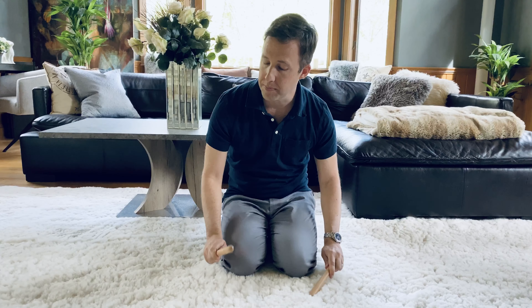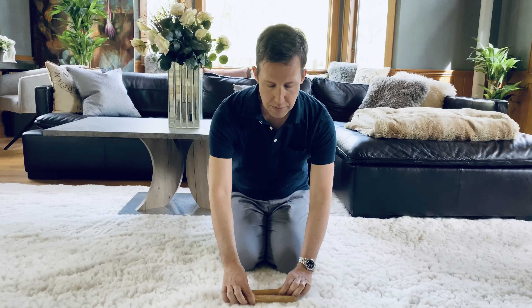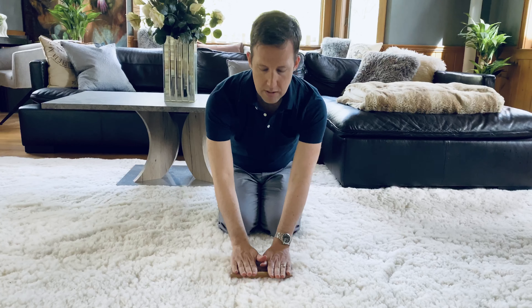I call these rhythm sticks because they kind of look like sticks. Some people call them claves. They're good for tapping. We could also tap on the floor. They're even good for rolling like this.